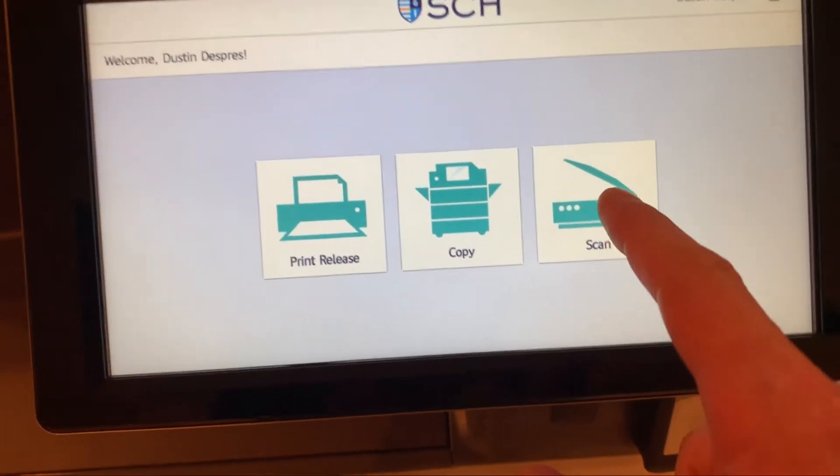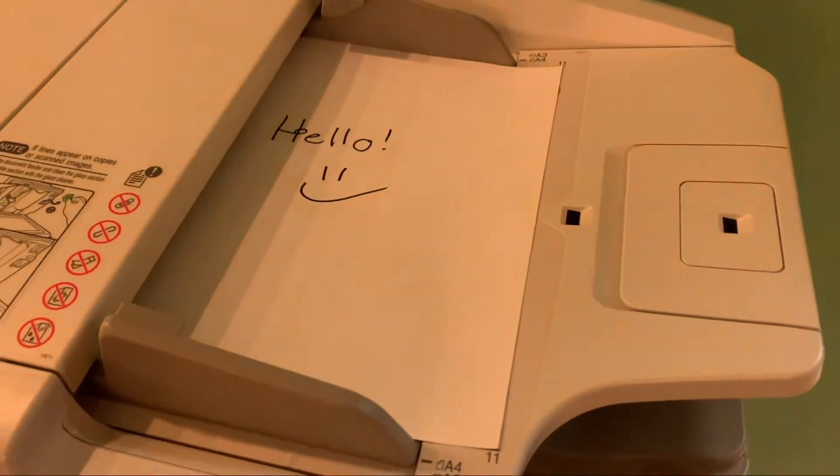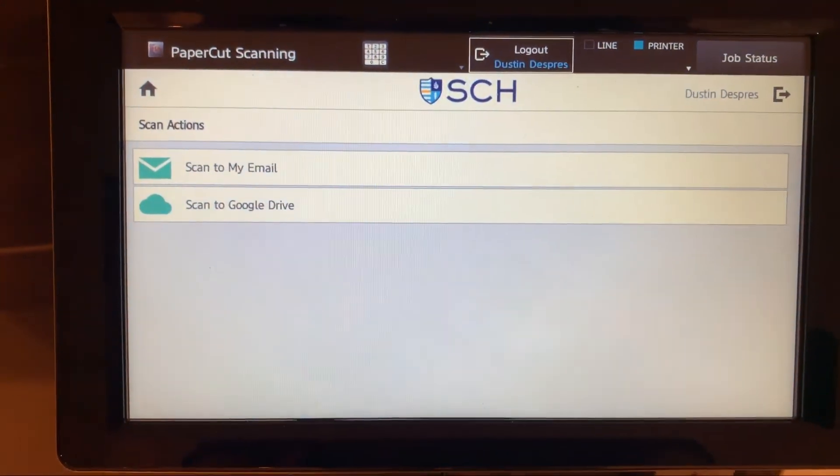So let's start off with scan for this one. I already have my document loaded up here at the top, and then I'll be presented after I hit scan with where I want to scan this to.